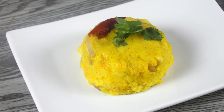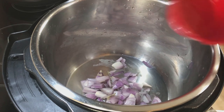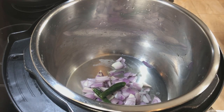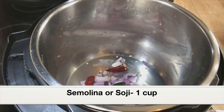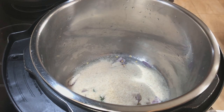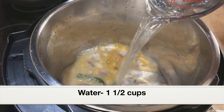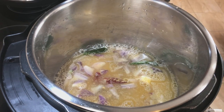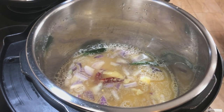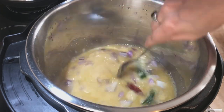Our fourth one-minute recipe is going to be upma, or savory semolina — a popular breakfast dish in India. To the stainless steel pot, adding half cup sliced shallots (you can also use small onions or pearl onions), one green chili halved, and one dried red chili halved. Next, adding one cup semolina — this is unroasted; you can use roasted if you prefer. Adding half teaspoon turmeric powder, one and a half cups water, one teaspoon salt, and two tablespoons ghee or clarified butter — more ghee means better-tasting upma. Combine everything well.